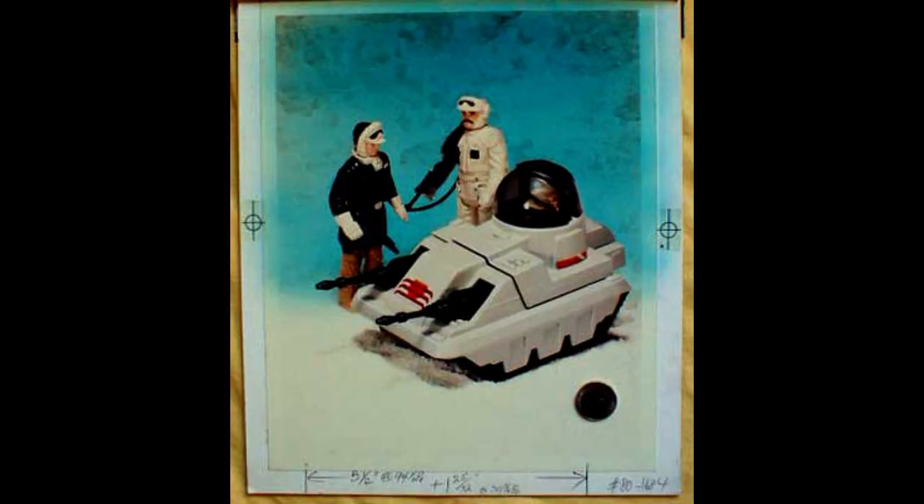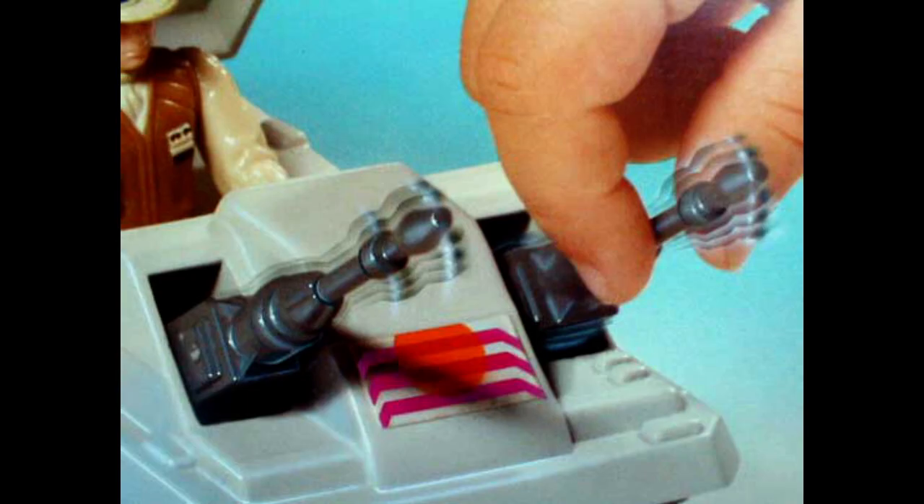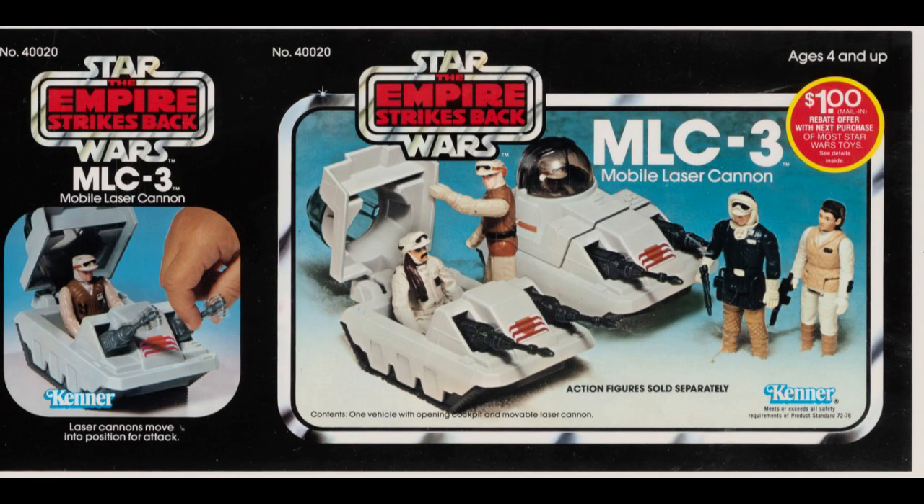Let's move on from lightsabers and take a look at mini rigs. Here's the MLC-3 Mobile Laser Cannon. We have some rebel soldiers getting into this mini rig, with Han and Leia looking on. And here's General Han Solo looking and making fun of the guy inside, saying, 'Oh man, what a dork, he has to ride around in this thing.' And here's a rebel soldier getting ready to be crushed by an AT-AT. It shows you right here that the cannon goes up and down.